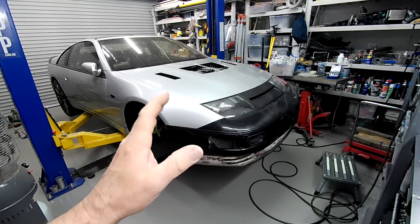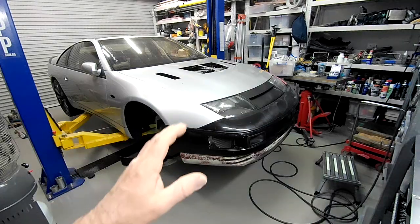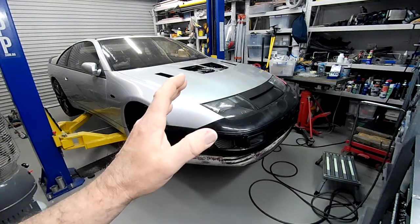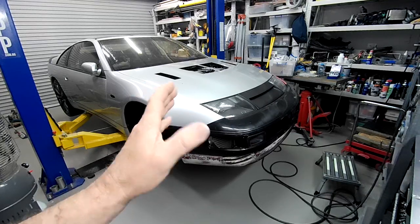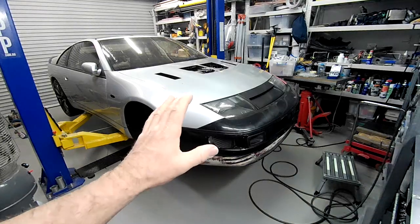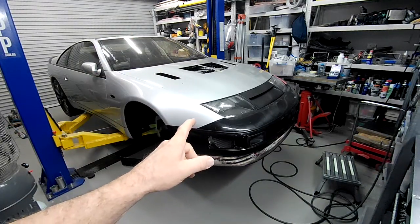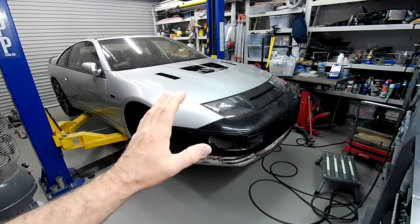I don't want to be stuck on the side of the road and have a tow truck turn up and not know how to hook anything up, and have the tow truck guy try to put a chain around one of the suspension arms or something. It's just not going to happen. Got to have tow hooks front and rear. So I'll start stripping all this off and we'll have a bit of a look at what we have to deal with.